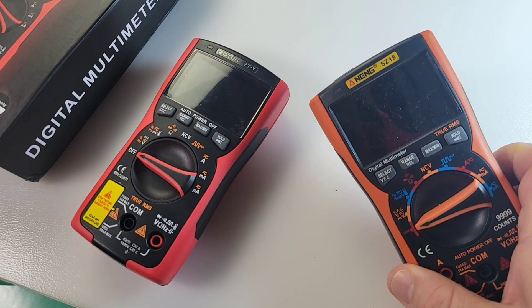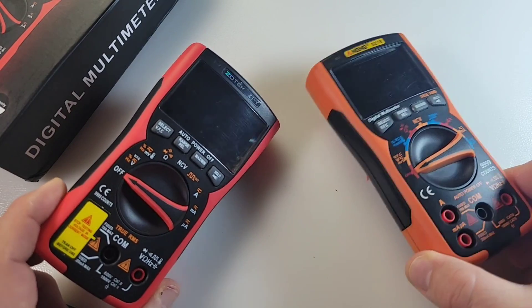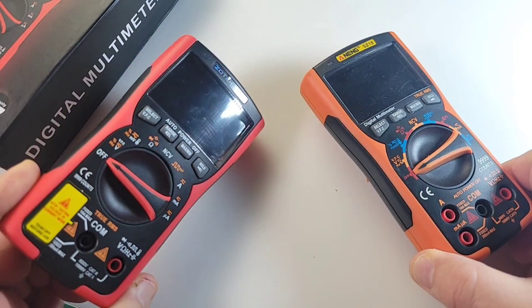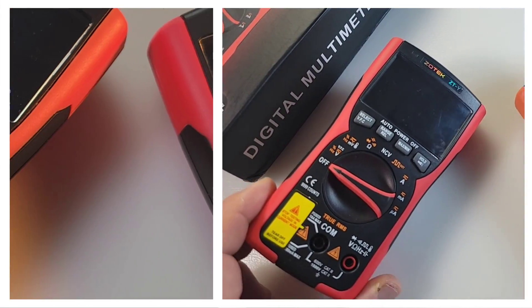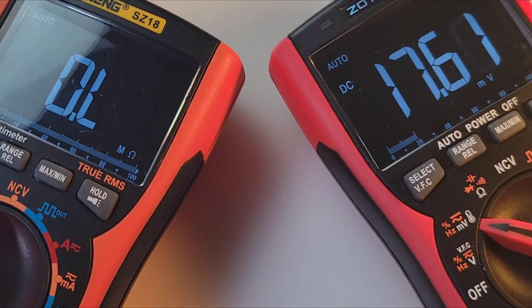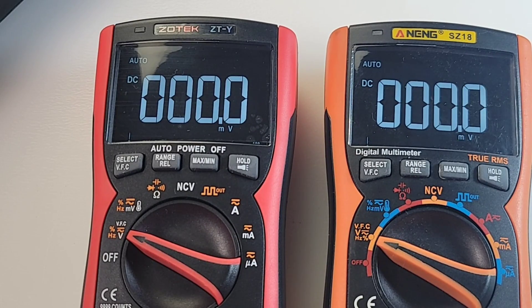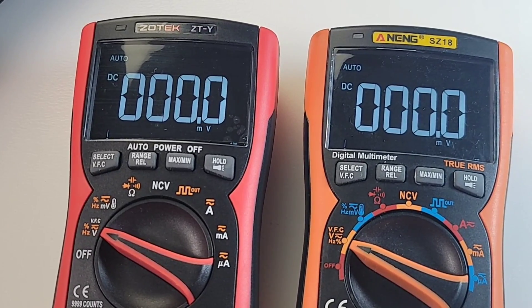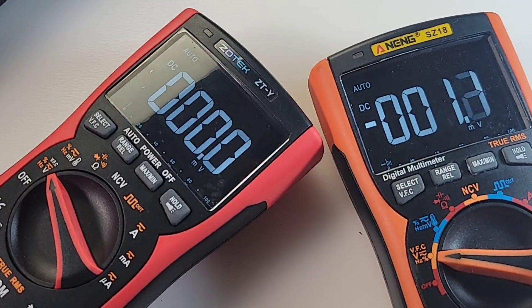About two years ago, I reviewed the N-ing SZ-18, and it's basically almost identical. This is obviously a firmware-updated, brand new version, but still worth taking a look at. Reverse EBTN screens are not a problem to read — even on the outside, they're very, very easy on the eyes. This will be kind of a mini-review because I reviewed the N-ing a couple years back, and it's basically the same thing.